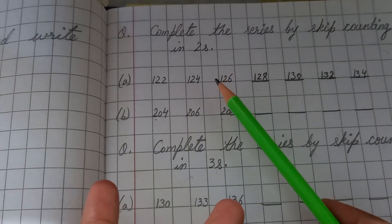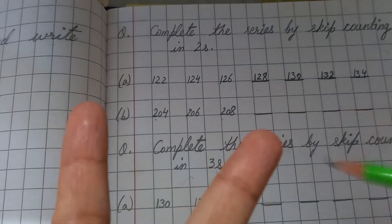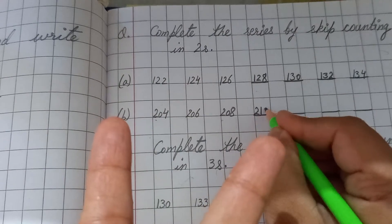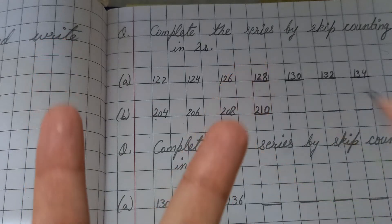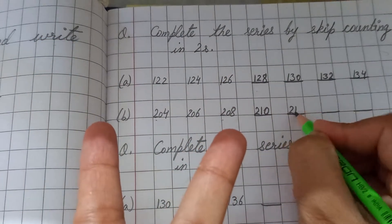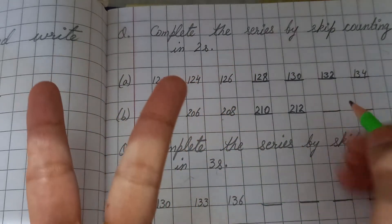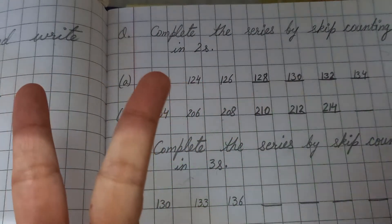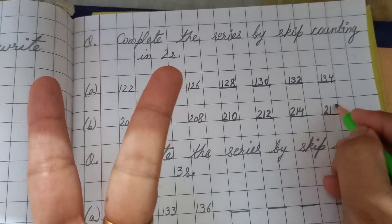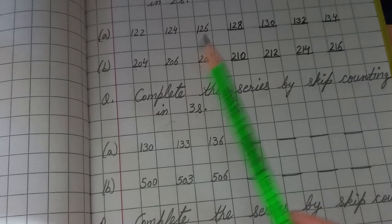Now another example: 204, 206, 208. Skip counting in twos — after 208, count: 209, 210 — write 210. Then 211, 212 — write 212. Then 213, 214, 215, 216 — write 216. This is the simplest method for skip counting.